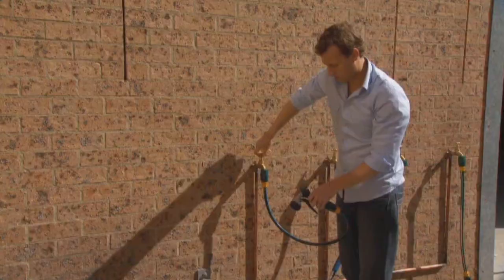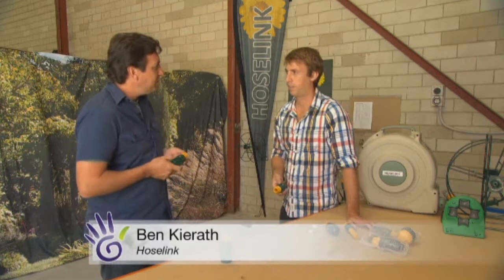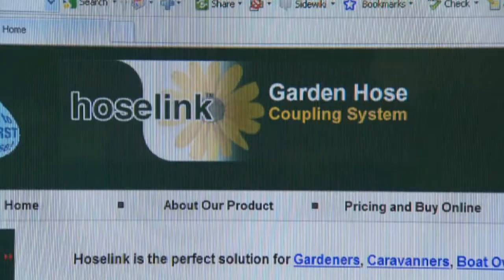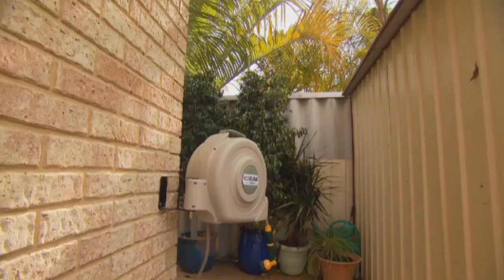This is a family business that's worked through the tough times, and Ben and Jamie still work in the business today, playing integral roles in its success. Why are the Hose Link fittings so popular with your customers? Customers love them. For just $18.50, anyone can buy them and fit them up to their existing hose, and we guarantee they won't burst off the hose — that's just another reason why our customers absolutely love them.